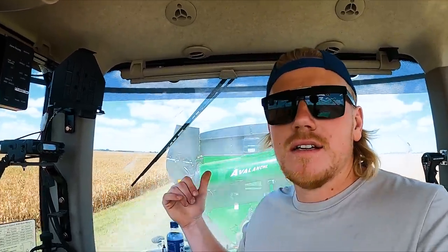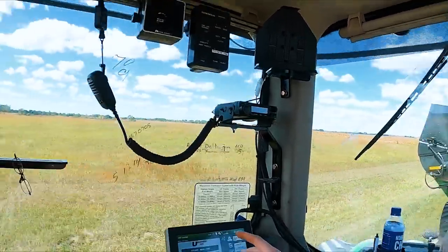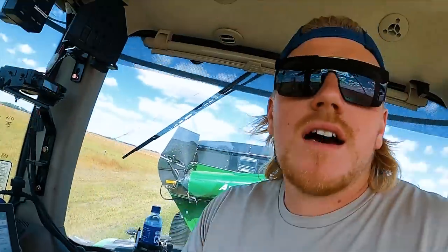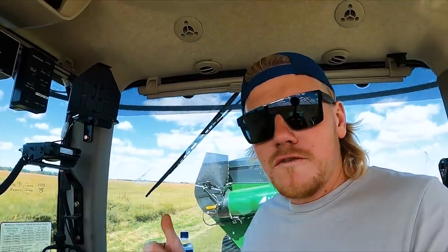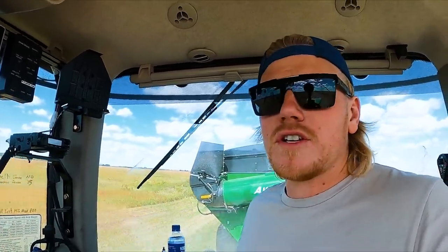We got our 9420RX hooked up to the Brent Avalanche cart — it's a 2096, 2000-bushel cart. We always plan to use this cart in soybean harvest. Both carts have had their Uharvest Pro software updated for this year. Now you can send new fields, farm names, or truck names to that software with your phone. Super simple and slick.